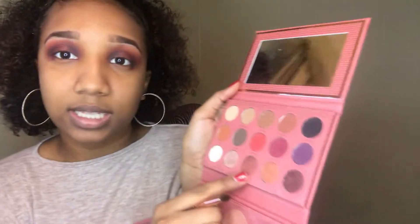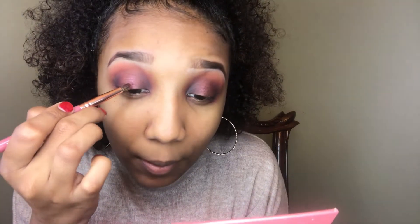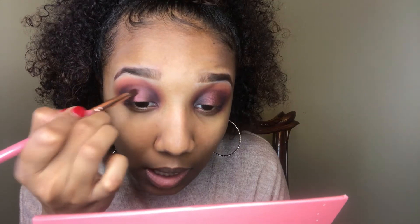I'm going to take the shade Tiffany and pop it right on top of Passion to see if that brings it out a little more. I'm only putting this in the center. That does the job right there.